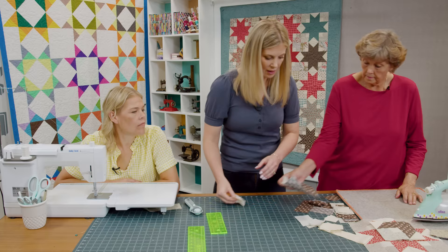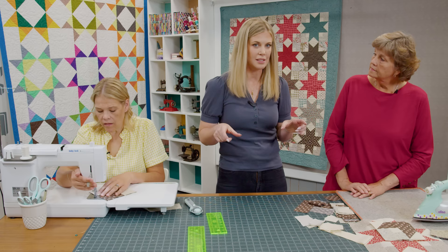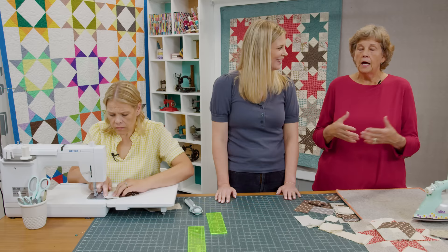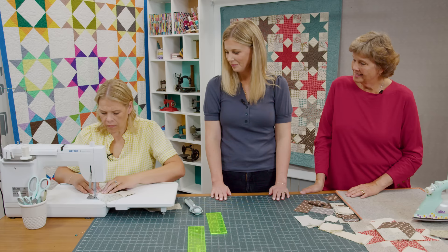Now we'll press that and grab two of our background 2½ inch squares. We're going to add these onto the corners with our darks — you can draw a line or press a line. We're going to sew point to point on both sides where the two colors come together. It really mostly covers the dark because of how this is added. Just make sure you put the square on the right side — I've taught this and many people put the square on the wrong side!